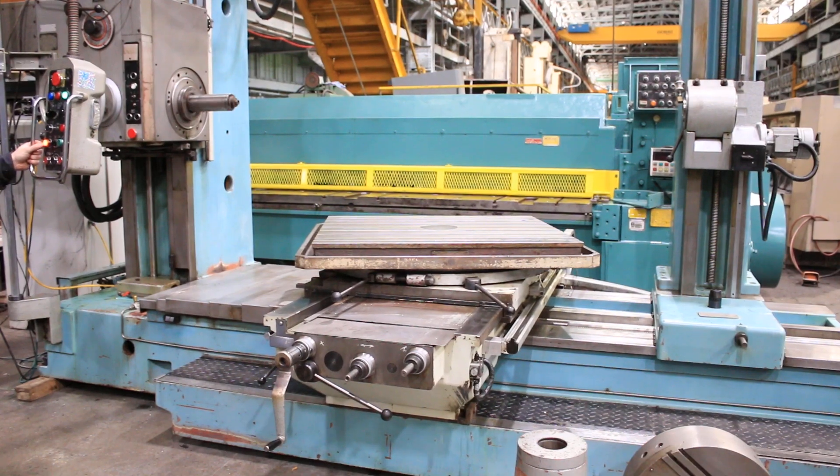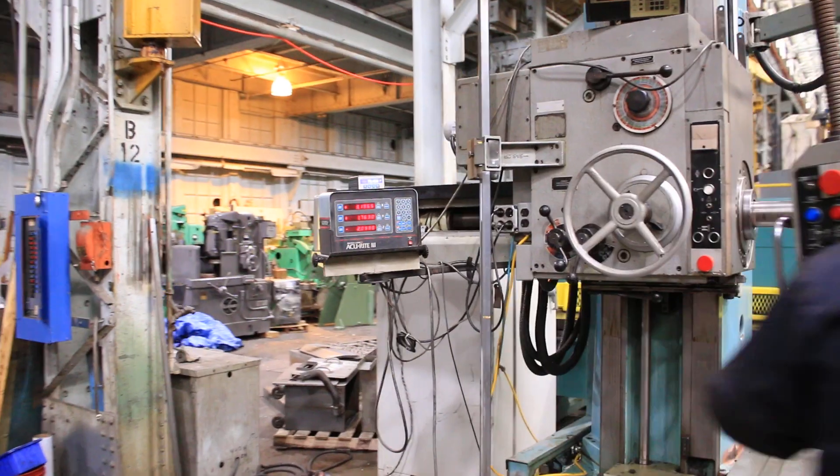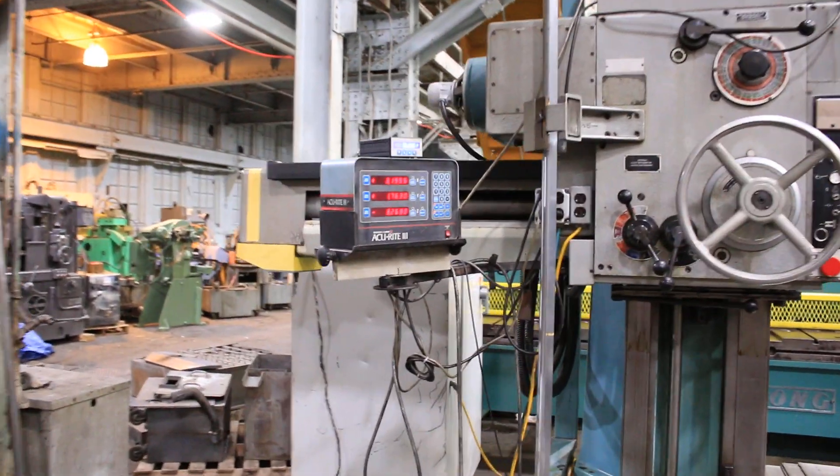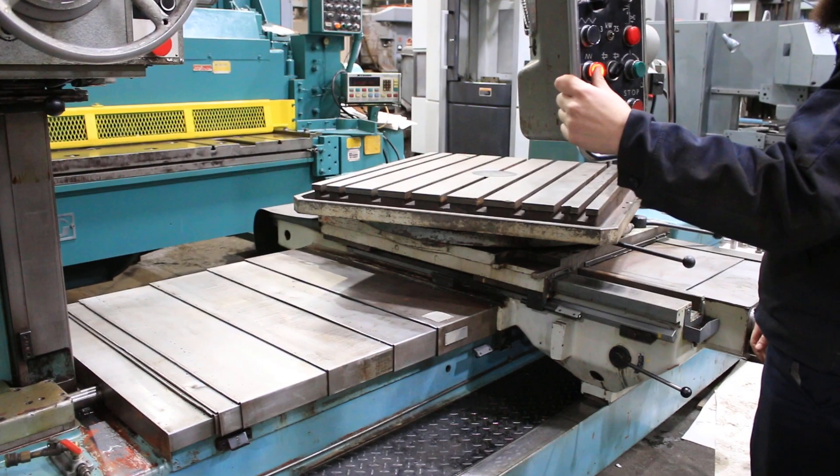Saddle travel — you can see that on the DRO readout. You have hardened and ground ways on all axes. The rotary table is 44 by 39 inches.